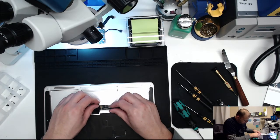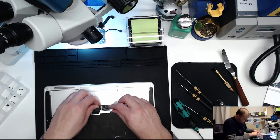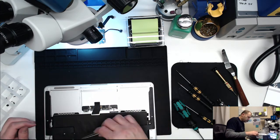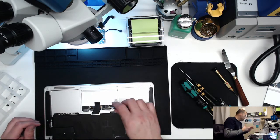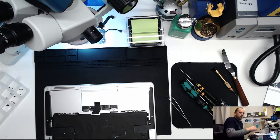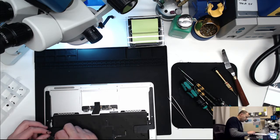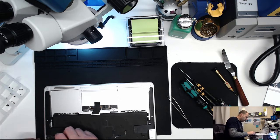Blindly stick the keyboard flex cable in and push the clasp down. Then take the DC inboard and put that back. Let's make sure we have all our cables - we've got our speaker cable. Wait, where's our microphone cable? Do we not have a microphone in here? We have to pull the speaker back out.